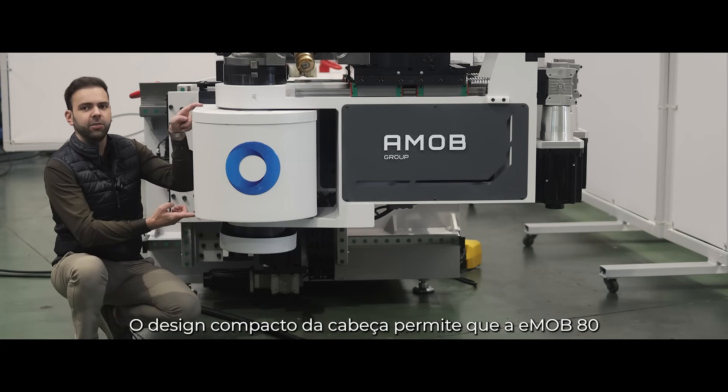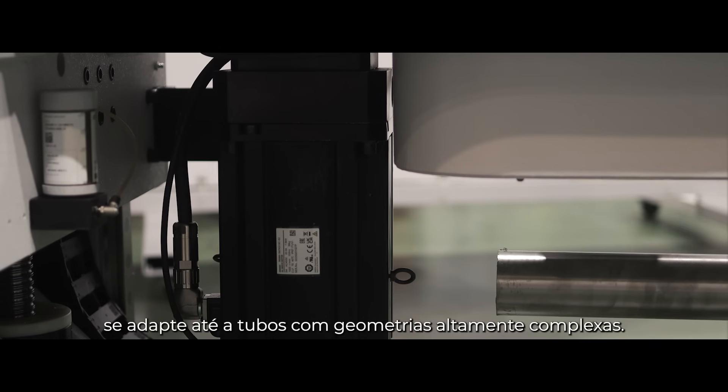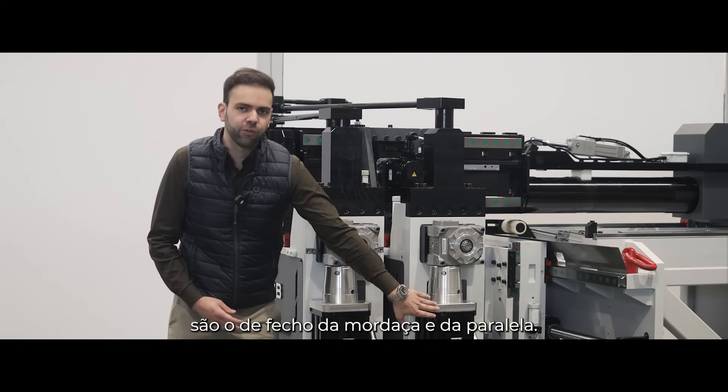The compact head design allows the E-Mob 80 to handle even the most complex tube geometry parts. Two of the most important axes on the machine are the clamp die and pressure die closing.